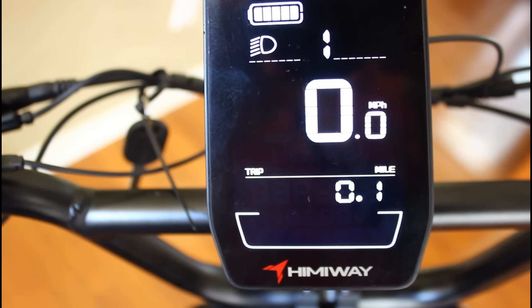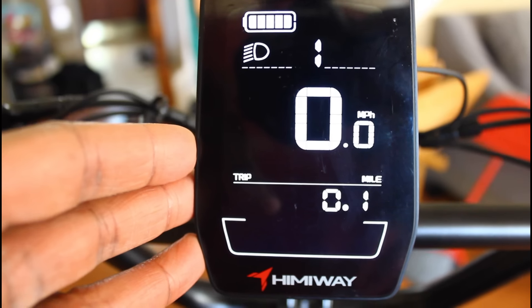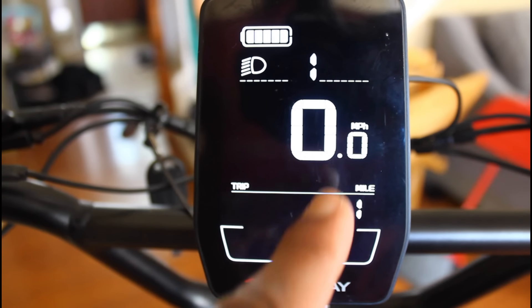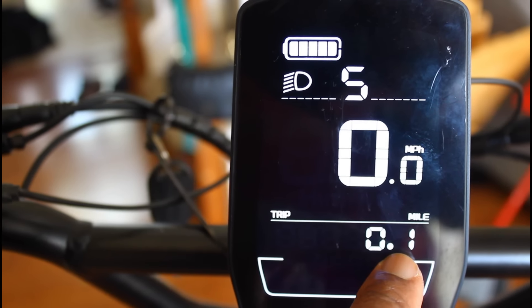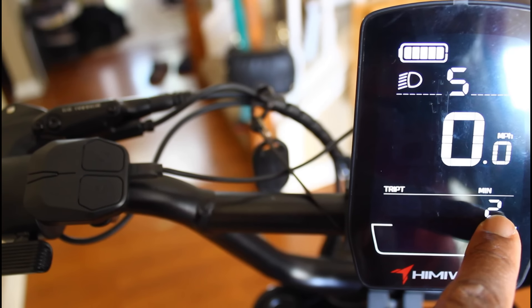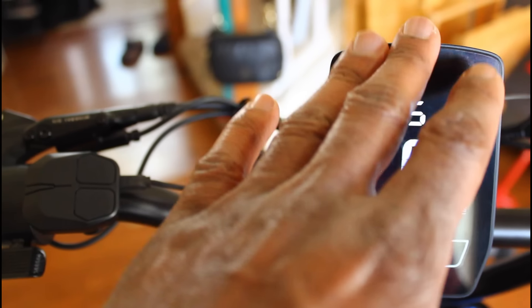We're now going to turn the bike on — press and hold the power button. Looks like a semi-colorful display. Looks like we have a thumb throttle. To turn my headlight on I press and hold the plus button — and my semi-beefy headlight is on, and my rear light is on. On this display we have a headlight indicator, battery life, and pedal assist mode. Pressing plus I can see I have five different pedal assist modes. We have a speed calculator, trip mileage, and clicking the M button gives more features like average speed, maximum speed, time the bike has been on, and odometer.